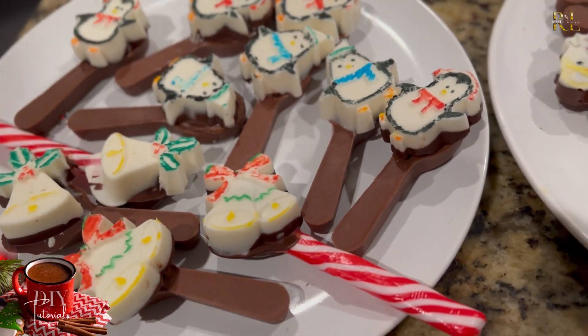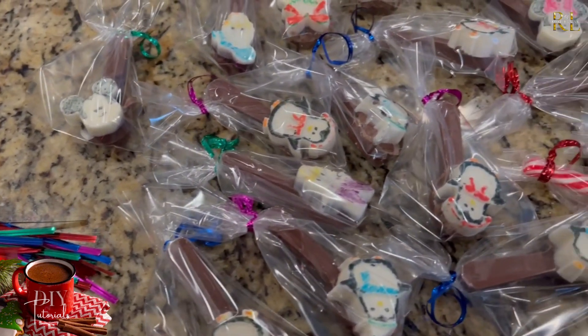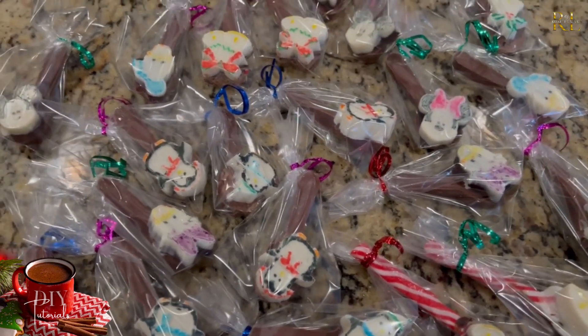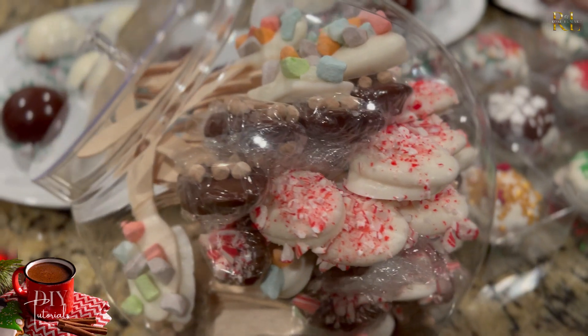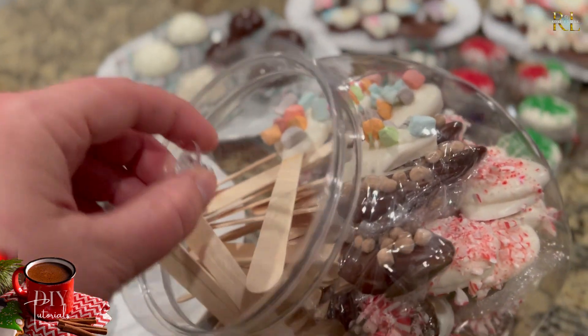You could make a couple of variations of these spoons, put them in a little basket with a bow — wouldn't that be lovely to receive as a present? Maybe pair them with a nice giant mug that's appealing to the individual you're giving it to. Of course, everyone loves a homemade gift!